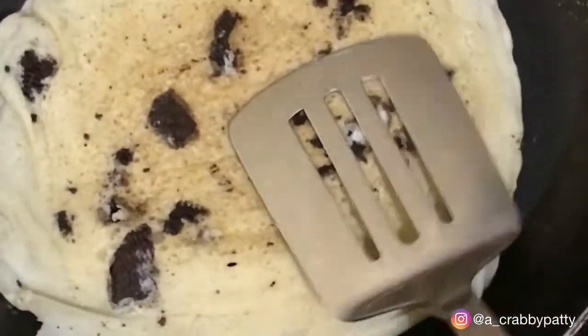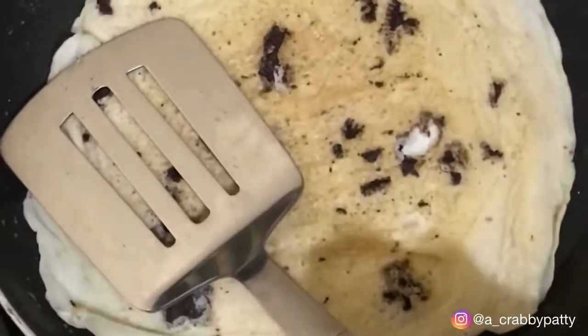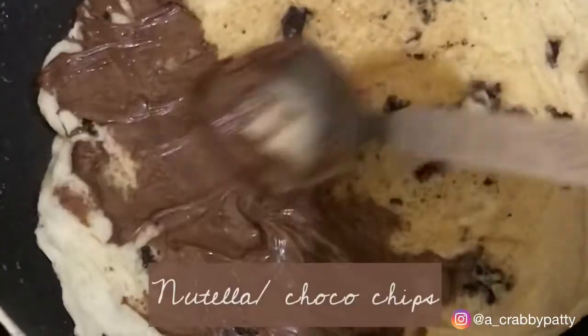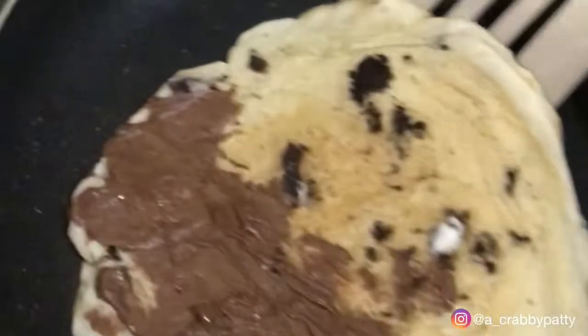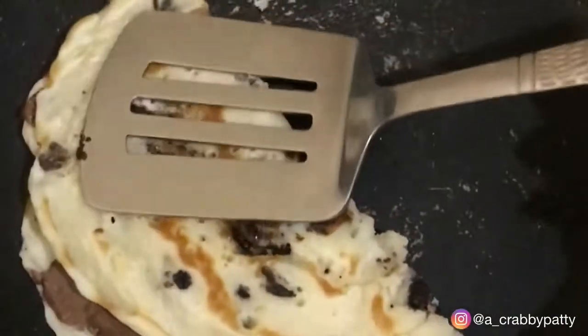We are going to cook it from both sides. Once it's done, you can add Nutella to it, or you can also add chocolate chips if you like. And you are done. Top it with some Oreos, Nutella, or any favourite fruit of yours. Enjoy!